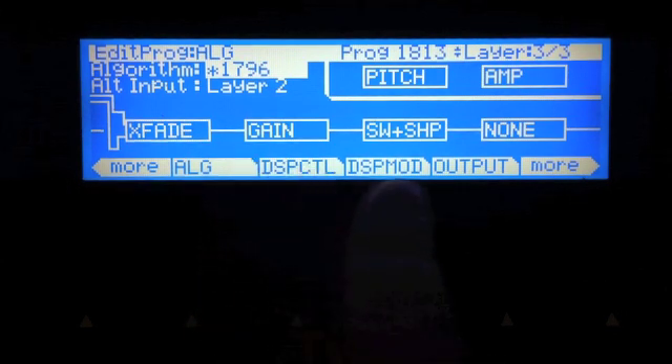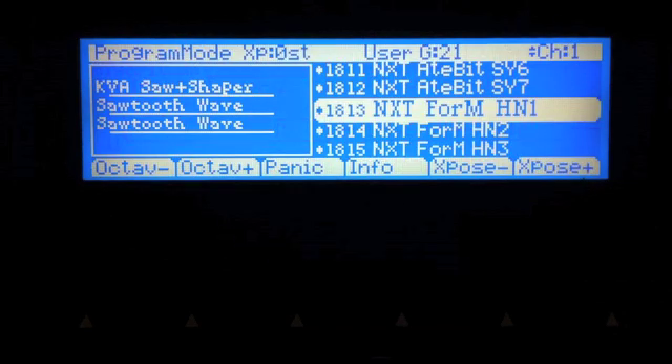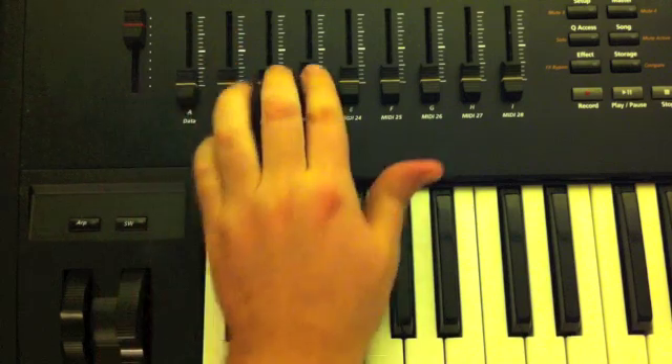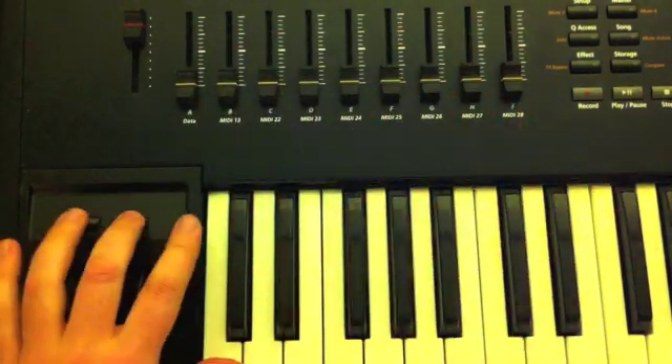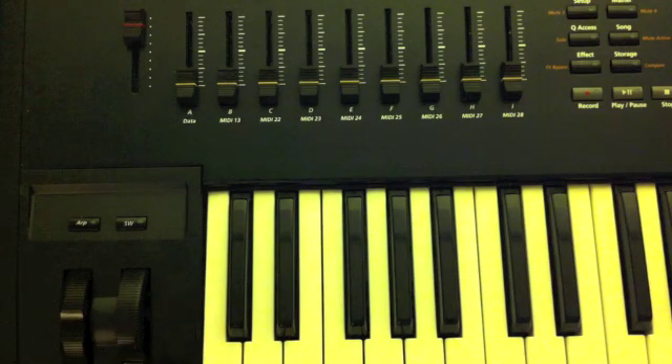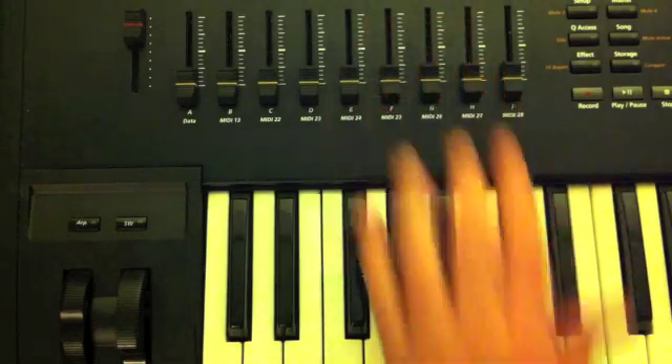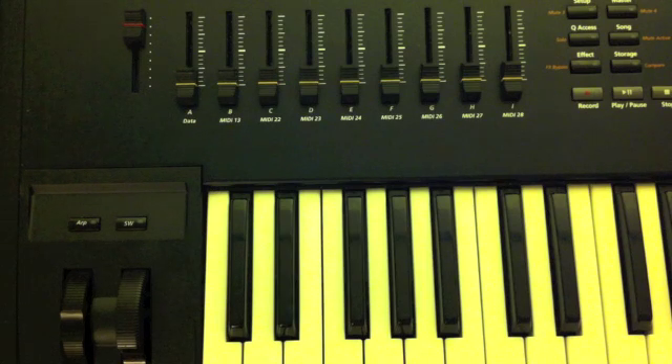Then you have another gain block going into a final FM operator. Now let's talk about how to create your own sounds using Form. I'm going to start by zeroing out all the sliders and making sure SW is off and the mod wheel is all the way down. The mod wheel is not wired to anything in this patch on purpose, because there are various destinations you might want to modulate depending on what you plan to use this program for. This is a very good program to use if you have a breath controller, and slider G specifically is going to be a great destination for breath control velocity.